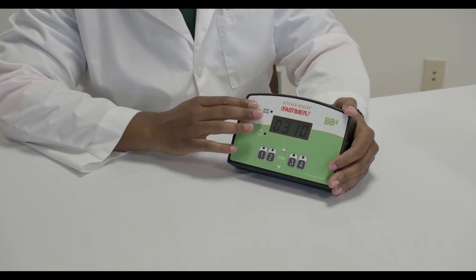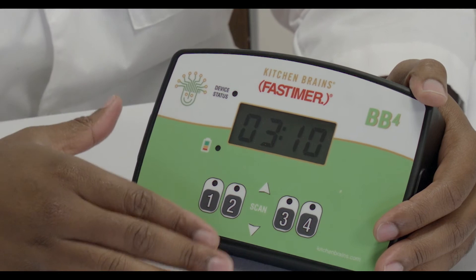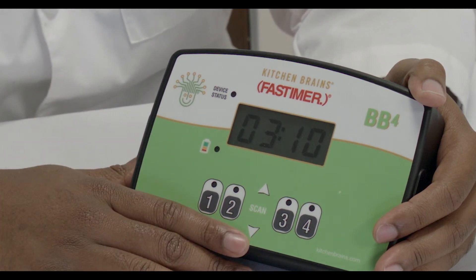You will also notice two other indicator lights. The device's status light blinks for one second every 30 seconds when the BB timer is powered on.